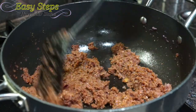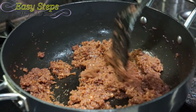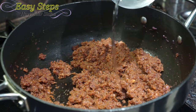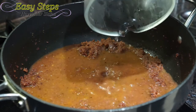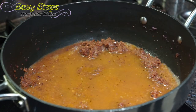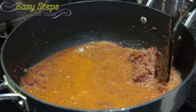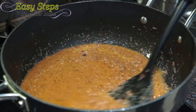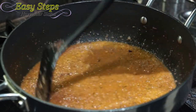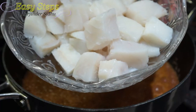Our onions are fully cooked — it took us around six minutes. I'll add two cups of water. This is to your taste: if you need a thick gravy use less water, if you need more you can adjust accordingly. This is looking really nice and we're going to cook it for two more minutes before bringing in the fish.